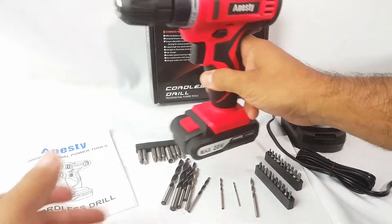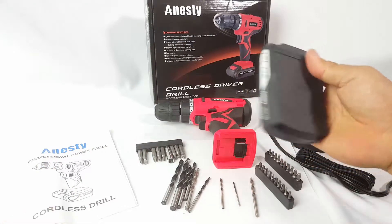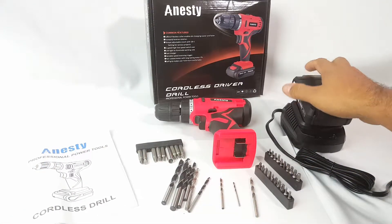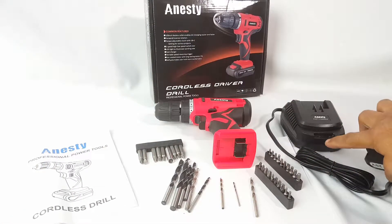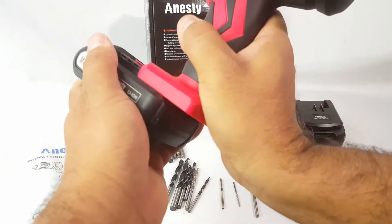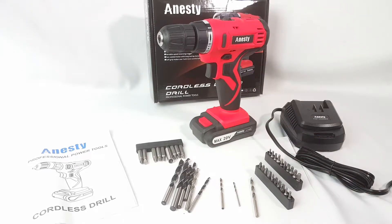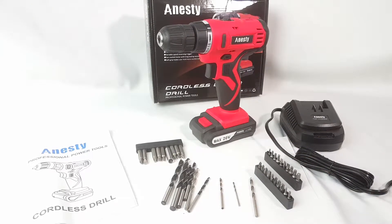It's so easy to charge — like any other one, you just put it in and plug it in, and it'll charge. It'll let you know red or green whenever it's ready to use. There you go, taking a look at this Anesty drill.